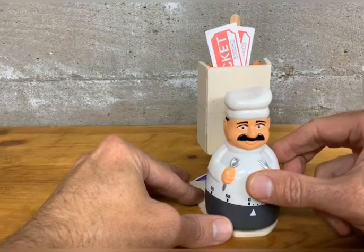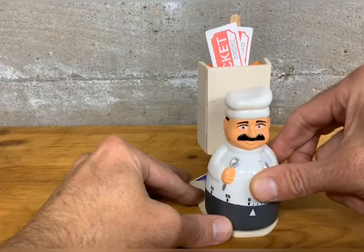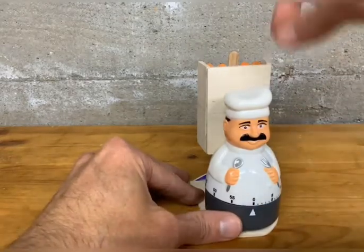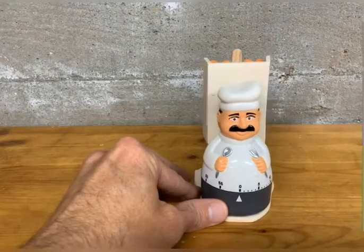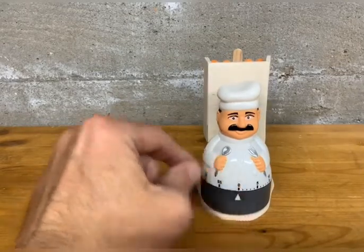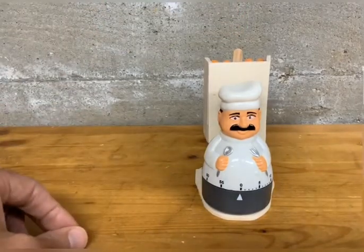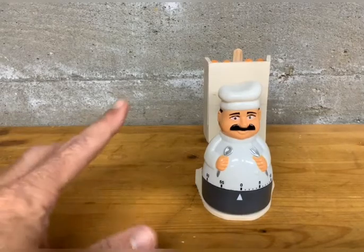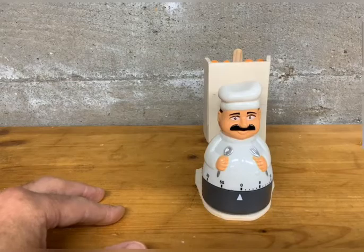When the chef rotates around, that lock actuator hits the pivoting lock plate and the tickets get sucked down into the mechanism — your kids can't grab them, so they do not get rewarded. Obviously, if they finish their meal on time, they have the ability to grab those tickets that are up above the lock box and use them for their appropriate reward.